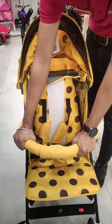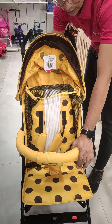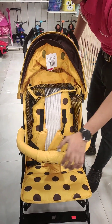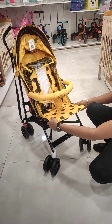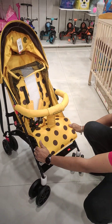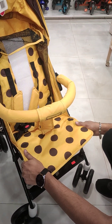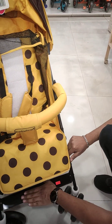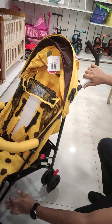There is also a bumper here — if the child is in the seated position, you can grip it. After that, we have a footrest which you can adjust. If the child is in the reclining position, you can lift it up accordingly.